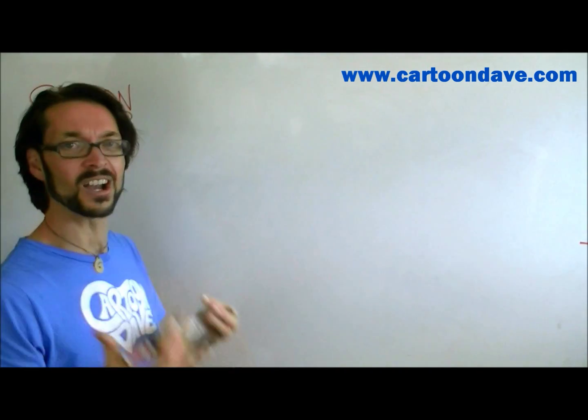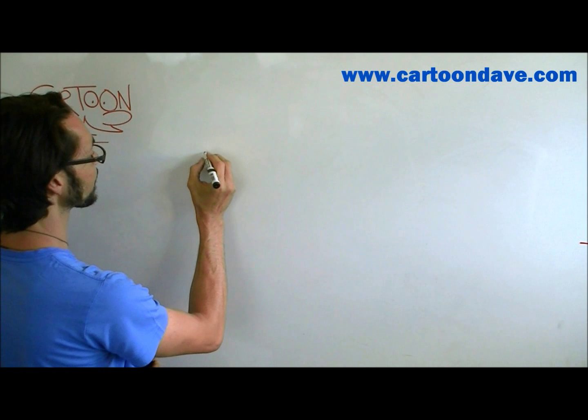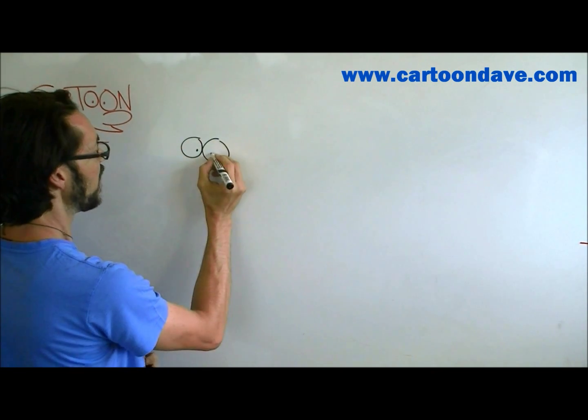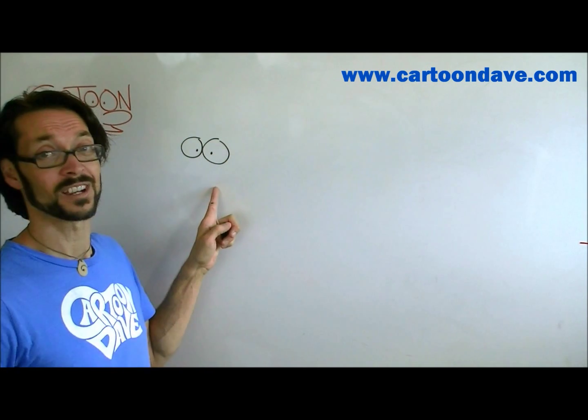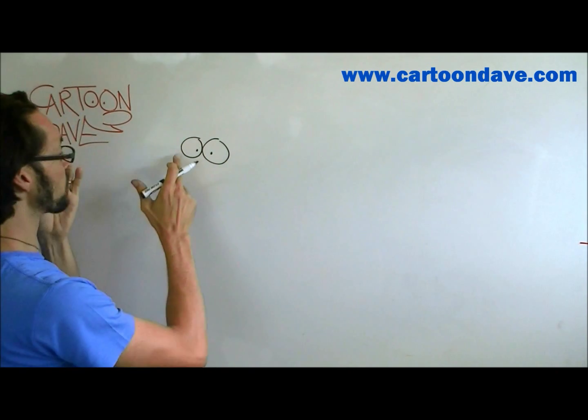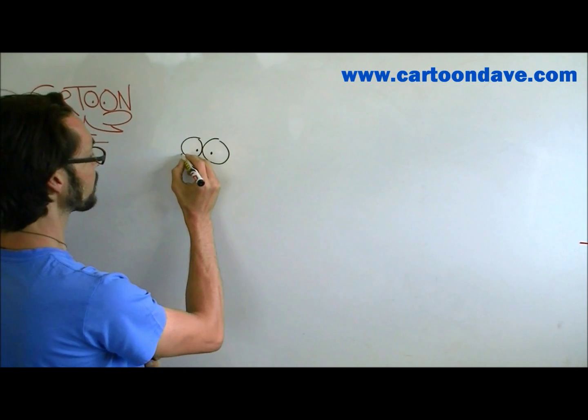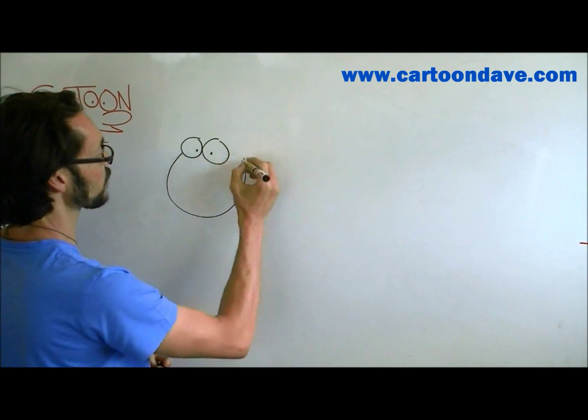Starting over here, I'm going to kick off like I usually like to with some cartoon eyes, and I'm going to start with circles with dots inside. Circles and dots! But from there, we're going to draw a mouth for this guy. His mouth is going to be a scoopy, smiley shape — something like this — and you can try that on your page.